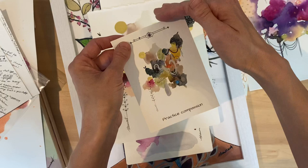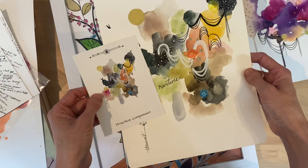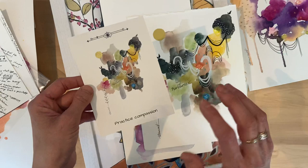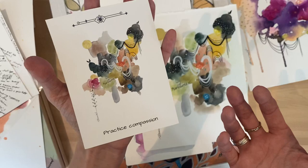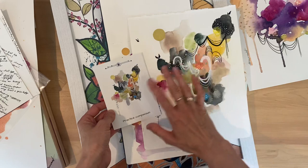I will be getting rounded edges on the oracle deck cards, and it will be much cleaner, but this just shows how an original is reproduced in print. I have a wonderful printing company, again, artmagic.ca — Magic is spelt with a K, not a C. He does such good color matching when I do my photography — I always do photography with my iPhone and a color card, and he works his magic (pardon the pun). I really love how accurate the color reproduction is.